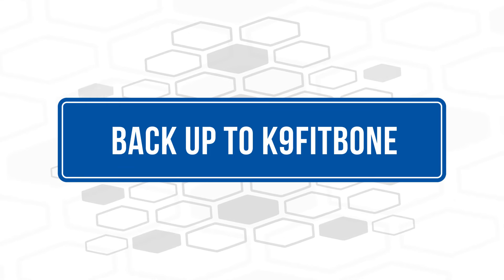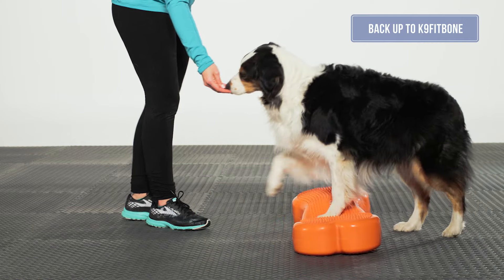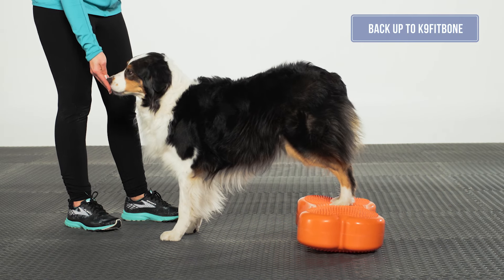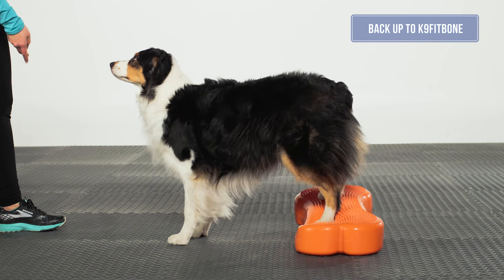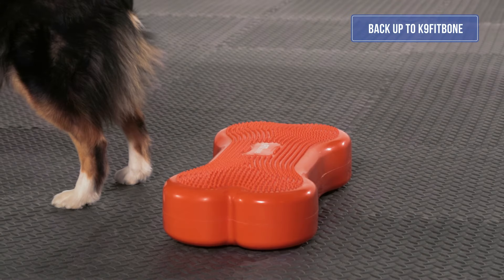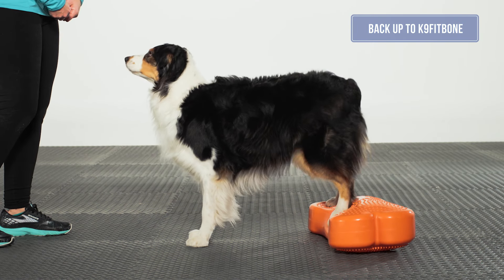Back up to the Canine Fit Bone. Before asking a dog to target any object with their hind feet, be sure to walk them over to it first so they understand it is there. You can then progress to backing up and targeting the canine fit bone with their hind feet. Deliver the reward while the dog has both hind feet on the bone.